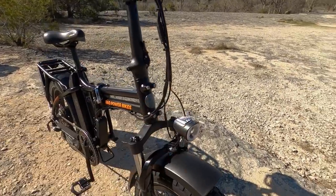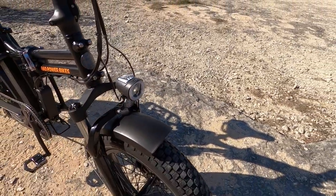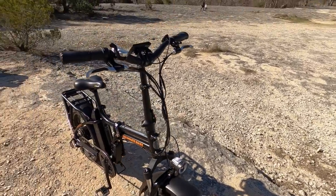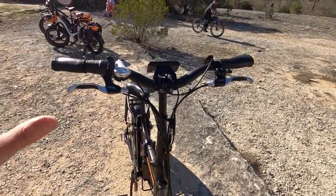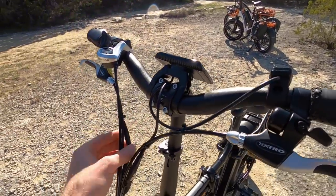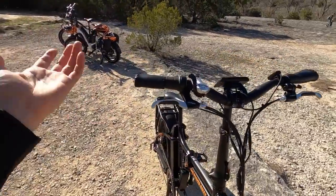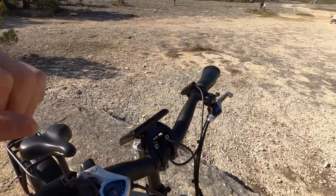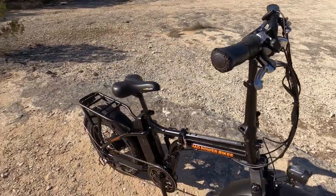Here's the headlight — it's integrated and has a new bladed aluminum alloy heat sink design, which I really appreciate. There's also a light ring we'll get to later. You'll notice there are tons of cables up here: they've got mechanical disc brakes, and each lever has a motor inhibitor — a little switch that tells the motor to stop anytime you pull the brakes, which is a safety feature. Then there's a bell, a button pad, the display panel, and a shifter.